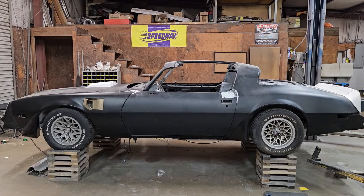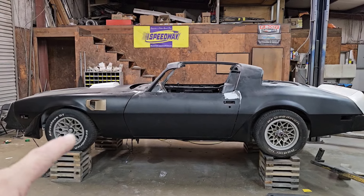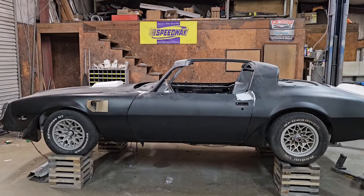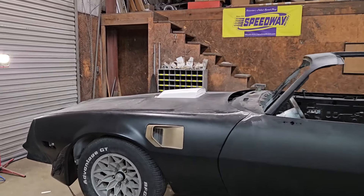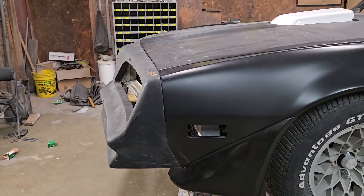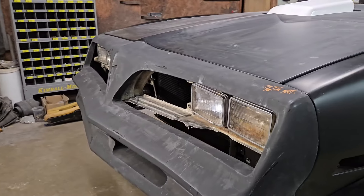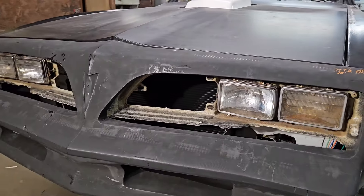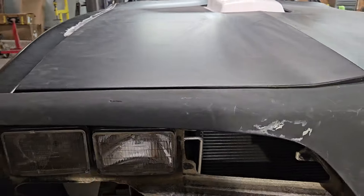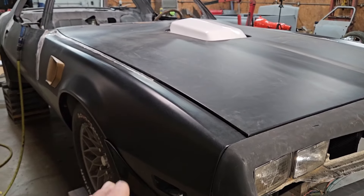As you can see, we've got the car pretty much all mocked together. Of course, we've got all of our gaps and stuff set. We've got our inner fender, our fender vents in, all of our spoilers on the car, the hood scoop mounted to the engine — I'll talk about that in just a minute. One of the things we did was go ahead and mount our front bumper, and as you can see there, it fits pretty good. This is a new fiberglass bumper, and everything worked out really, really well.